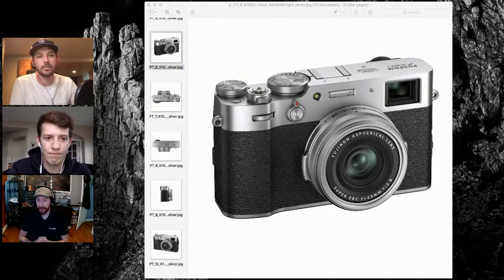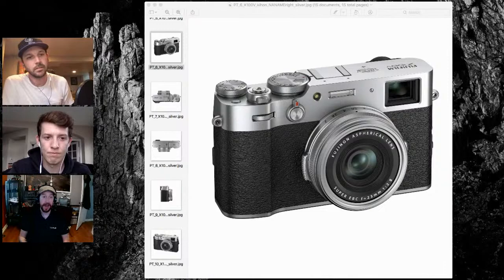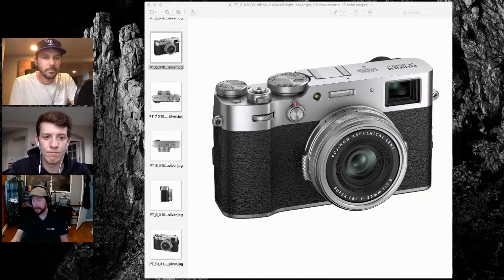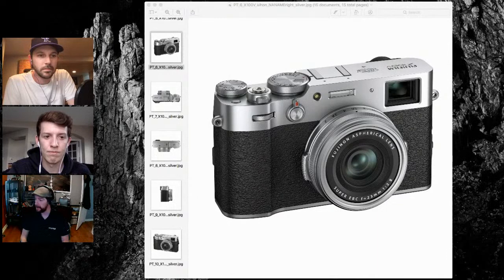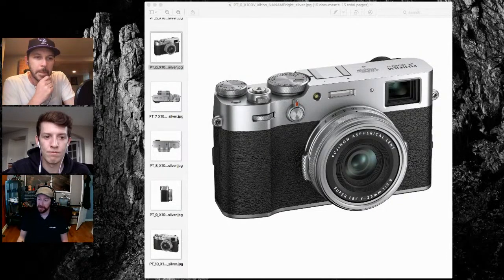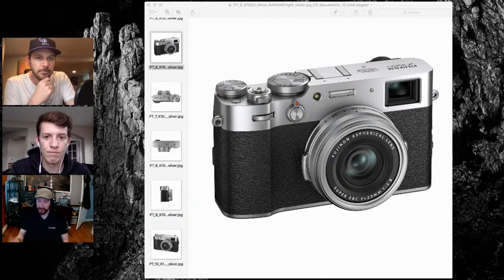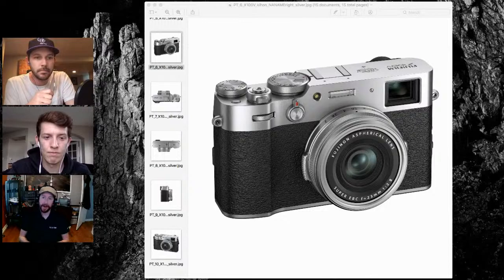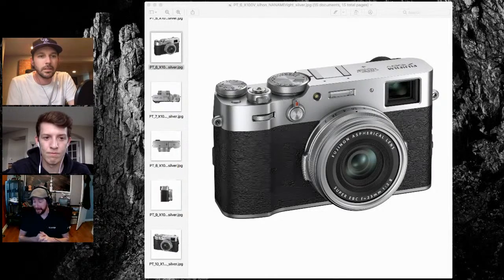We're getting IBIS that's normally meant for smaller sensors in terms of stops of stabilization. With 18 of our lenses you have six and a half stops. I have my Voigtlander M-mount 75 1.5 and I'm hand-holding at an eighth of a second no problem, doing motion blur and landscape stuff that I normally would have to bring my tripod for. The feel is right, viewfinder is great, image stability is spot on.